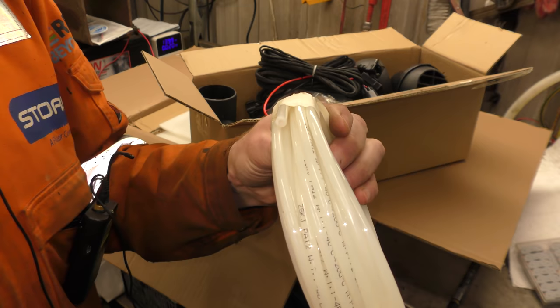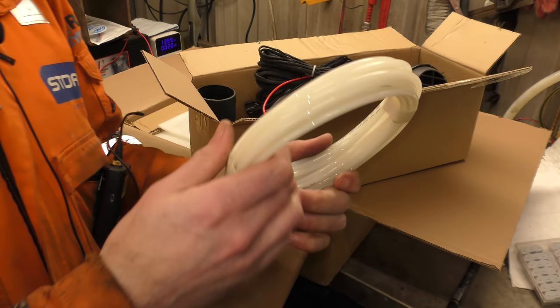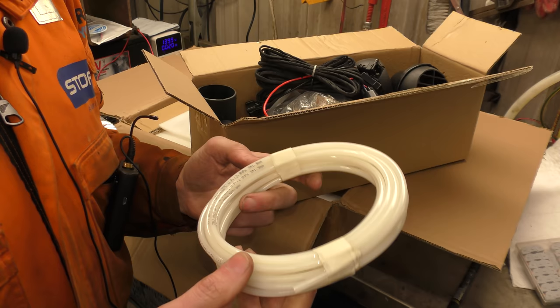We're already going to have to fly and start — this fuel line is good from minus 40 to 200 degrees. They've actually included fuel line that can sit near an exhaust. Wow. Okay, I'm already impressed.